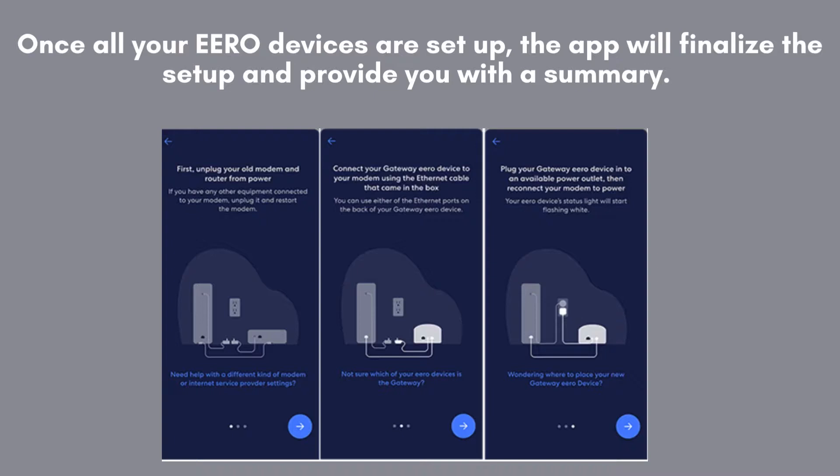Once all your ERO devices are set up, the app will finalize the setup and provide you with a summary. You can now enjoy fast, reliable Wi-Fi throughout your home with Amazon ERO Pro 6 and full fiber.